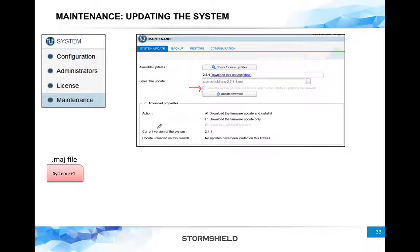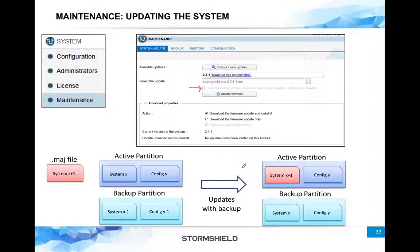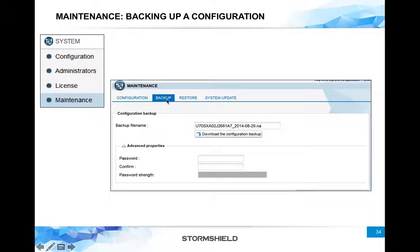What does this option mean? Say on my active partition I have firmware version X and configuration version Y. On my backup partition I have an older firmware X-1 and older configuration Y-1. I have a new firmware X+1. Once you update, only the firmware on the active partition changes — the configuration remains Config Y. If you have checked this checkbox, it will also copy the recent active partition — System X and Config Y — onto the backup partition before updating. That's the good option to use.